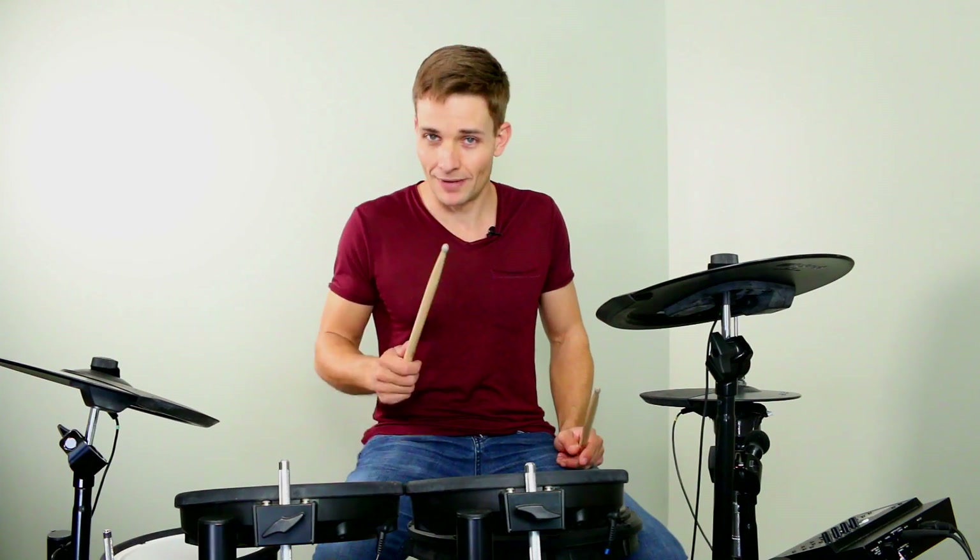The bridge in this song has a nice and slightly unusual beat. If you haven't done this kind of thing before, it might be a little bit tricky, but let me break it down slowly and hopefully you can pick it up.